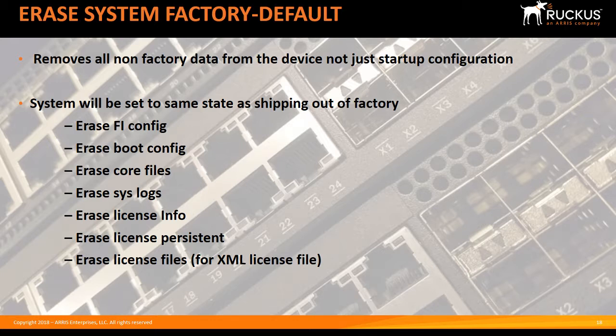If you needed to RMA a device, or you were moving a device between divisions, you'd still have some private files there possibly when you passed those over. So what this new command does is work on any of the ICX models and removes everything.